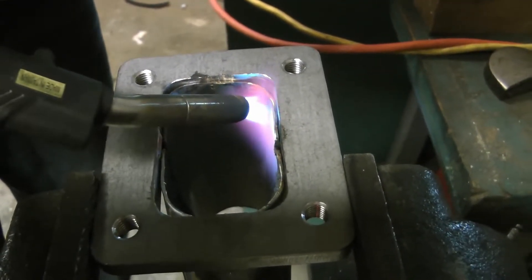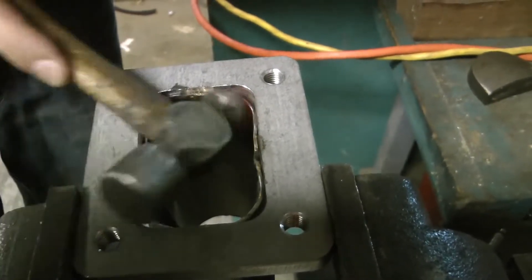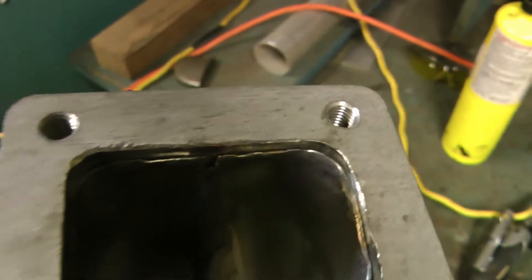Next I used a torch and a hammer and I just formed the merge to the inside of the collector before I welded it. Lastly you can see I just welded the two together.